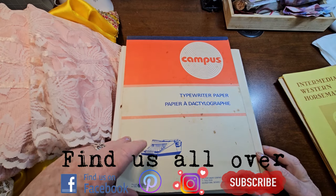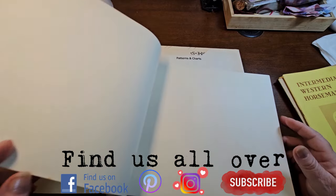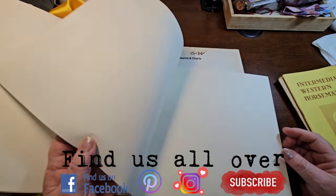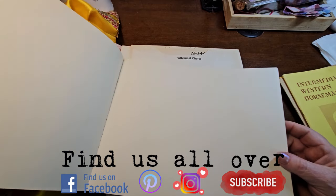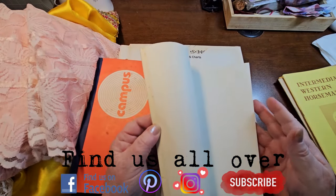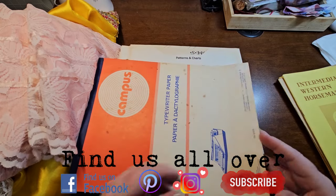I got this here - it's typewriter paper. It's already discolored and whatnot, and it's actually fairly heavy. So there's a whole book pad of that.